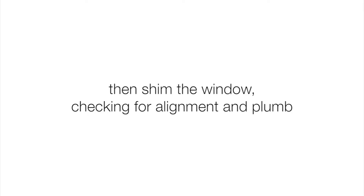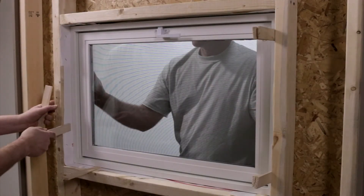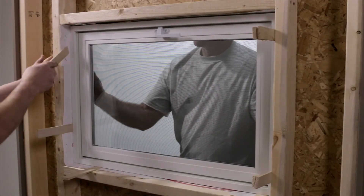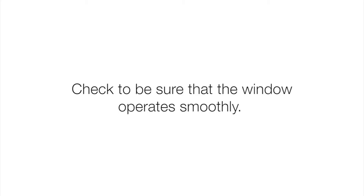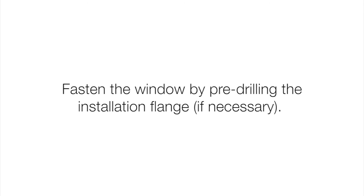Shim the window, checking for alignment and plumb. Check to be sure that the window operates smoothly. Step 3: fasten the window by pre-drilling the installation flange if necessary.